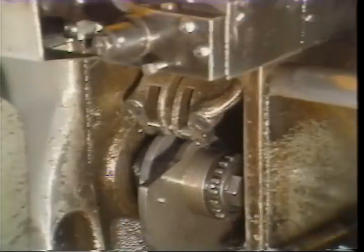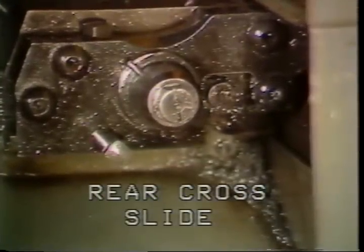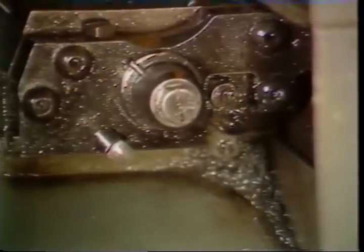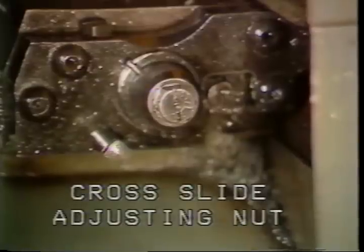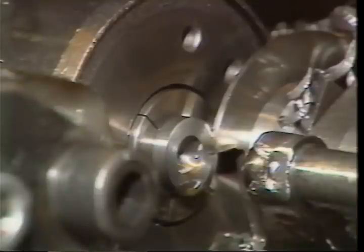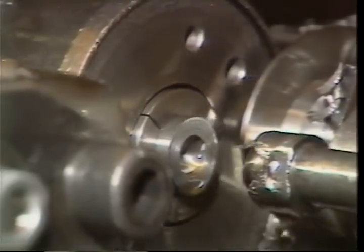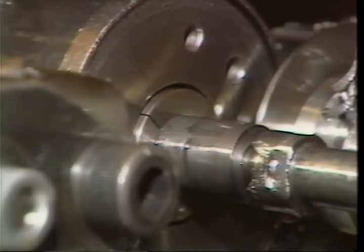With the tool on center, hand crank the machine to the low point of the cross slide cam. The tool should now be positioned about one sixty-fourth of an inch from the edge of the bar stock. Turn the cross slide adjusting nut to make this adjustment. Hand crank the cross slide through the rest of the cycle to be sure the cutoff clears the bar before feed-out occurs.